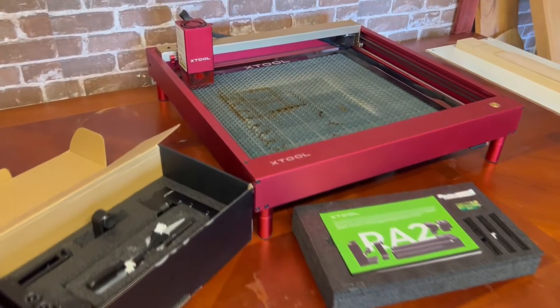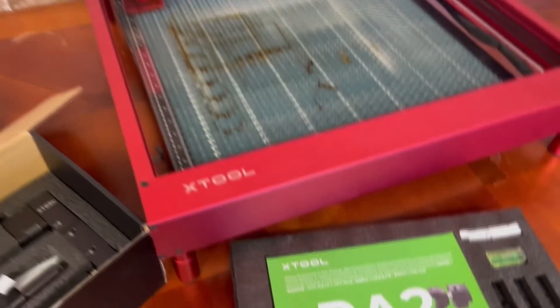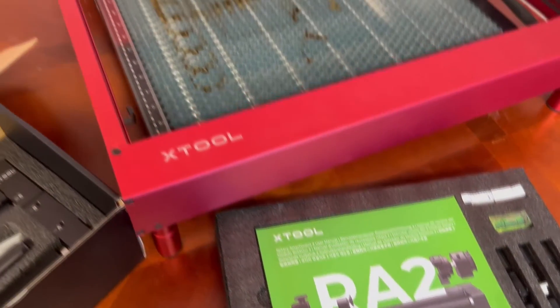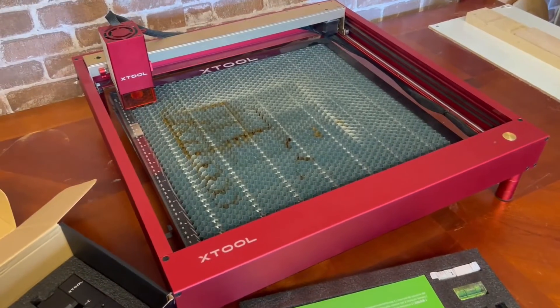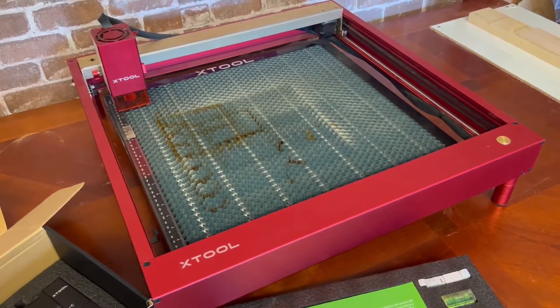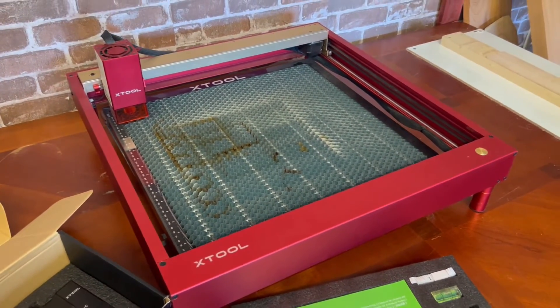I was going to show a little video of me putting this together, because it came with some beautiful color instruction manuals. But Paw Paw's Workshop did that — there's a link in the description. It was only eight screws to put it together, a couple of other small things to tighten up and attach. Other than that, this thing's ready to go.